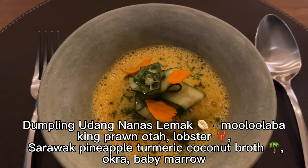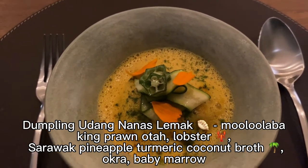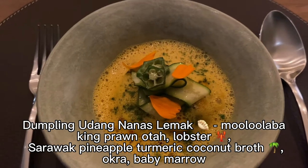Chef actually doesn't like pineapple — it's just his wife who loves Nana's prawns, so he created this dish for her.